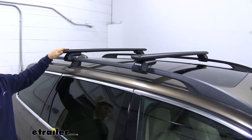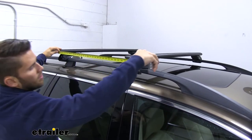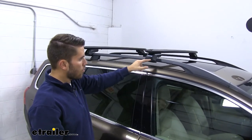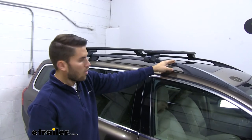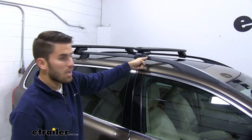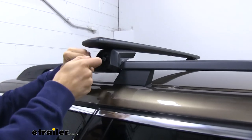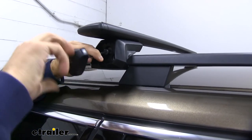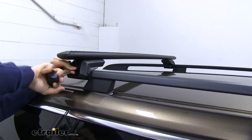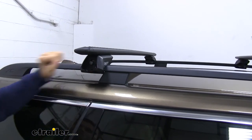We are going to check our crossbar spread because we do need a minimum of 27 and a half inches — and we are over that. For our front one, we just picked a point at the front of our raised side rail, measured from there to the edge of our foot on both sides, and tightened it down. Now we'll take our included tightening tool and get it tightened the rest of the way down. What's nice is that this included tool will let you know when it's fully torqued — once you hear those audible clicks, you know it's tight enough.